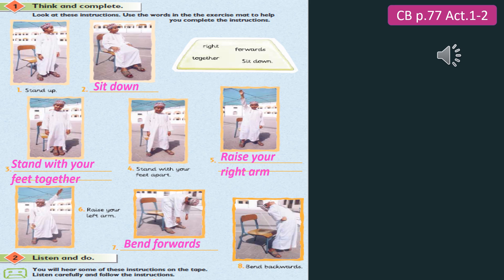Raise your right arm. 3. Stand with your feet apart. 4. Bend backwards. 5. Raise your left arm. 6. Bend forwards. 7. Sit down.